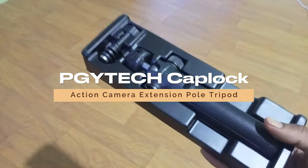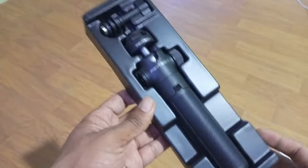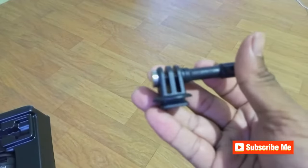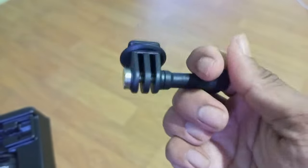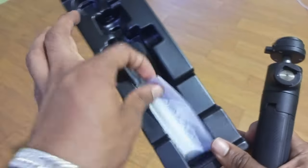Hey everyone, today I have got an exciting video for all you mobile vlogging enthusiasts out there. I have put together the ultimate mobile vlogging set using the PGY-TECH cap lock action camera extension pole tripod and the Ulanzi ST03 pocket phone tripod mount.